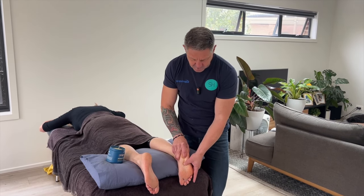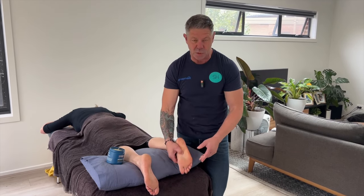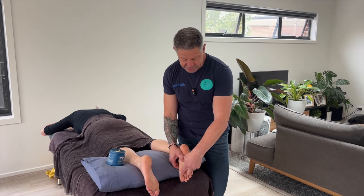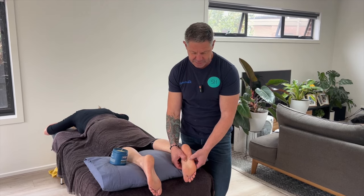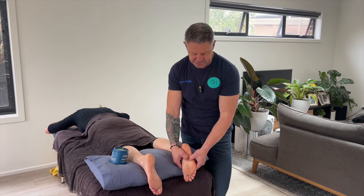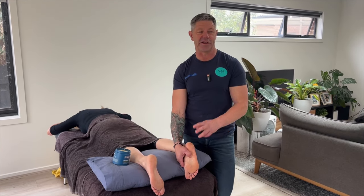There are two trigger points in this mid portion. Where these trigger points refer is basically to the second, third, and fourth metatarsal heads. So you're going to have pain up in that area. Yes, it will be tender locally, but that's not the area we're targeting in terms of site of symptoms — we're talking about metatarsal heads two, three, and four.